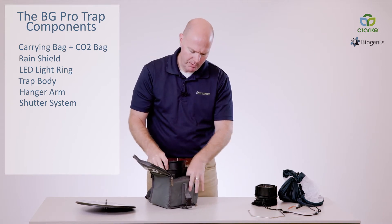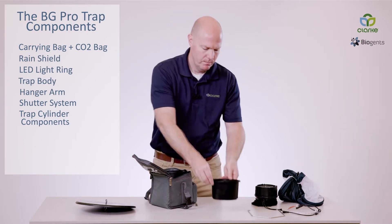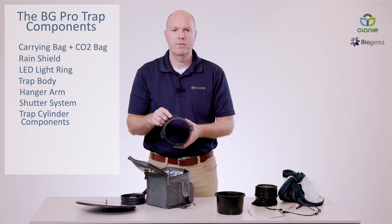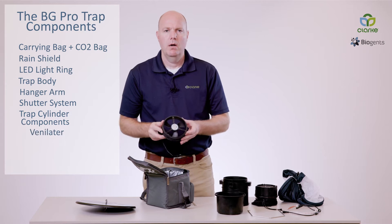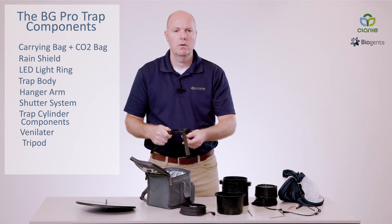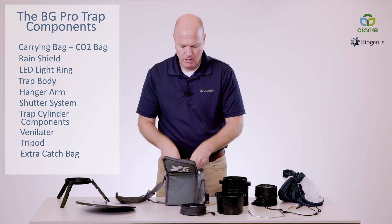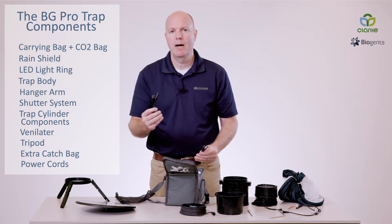We have our trap cylinder components. This is the bottom of the cylinder with the crossbar, and the top of the cylinder with the connectors for the trap hanger as well as the CO2 connections. We also have our ventilator, our tripod, an additional catch bag, and two power cords — one for your standard six-volt battery and one for a USB power charger.